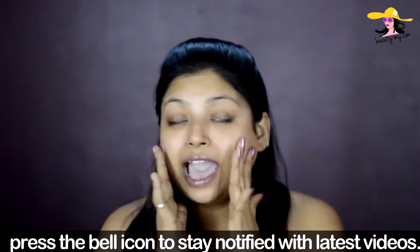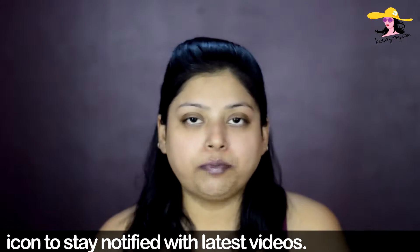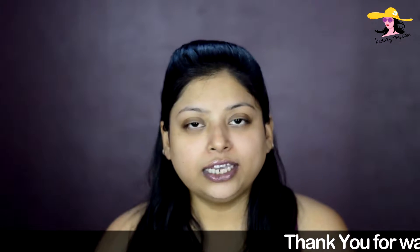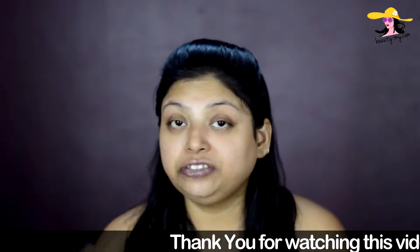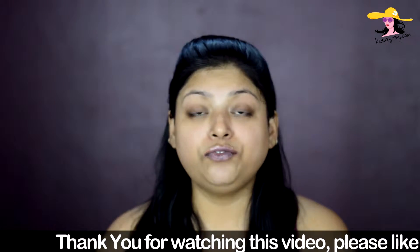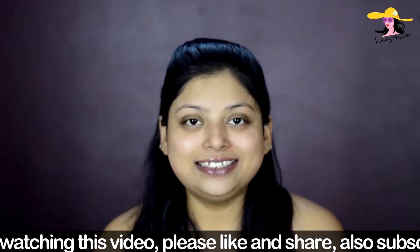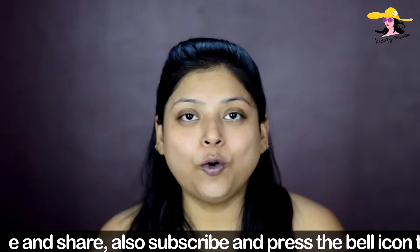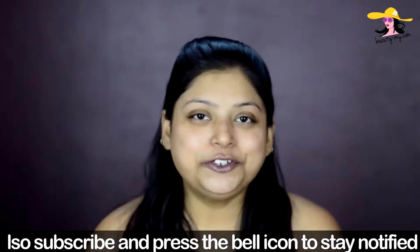As you guys all know, I have dry skin so I am very conscious about my skin, because if I use anything on my skin just like that it would react and my skin will go more dry. I can't experiment with my skin too much, so first of all I go with the products or ingredients which I think are safe for use on the skin. Let's get ahead with the video and see how you can make this amazing homemade face wash and how to use it.